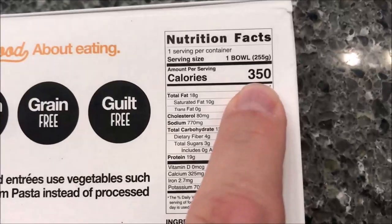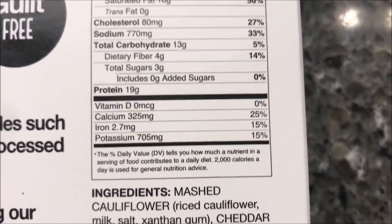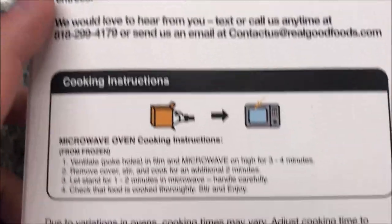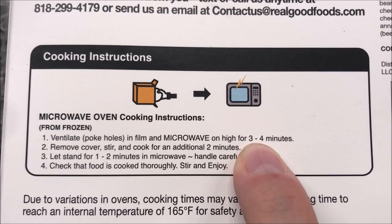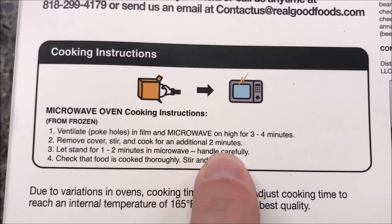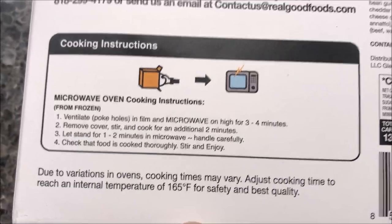It is 350 calories for the whole bowl — some tiny writing there. Pretty decent numbers on everything. To cook these, you ventilate or poke holes in the film, microwave on high for three to four minutes — I'll probably do three and a half — then remove the cover, stir, and cook for an additional two minutes. Let it sit for one to two minutes after, and be careful because it'll be hot.